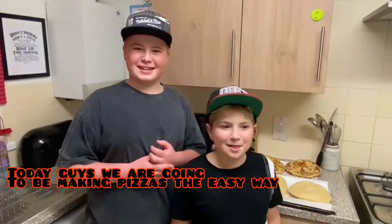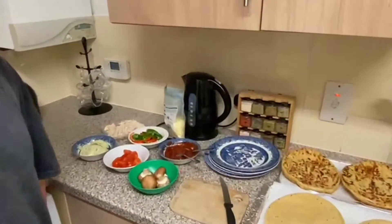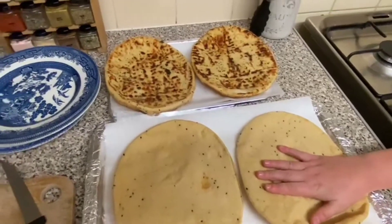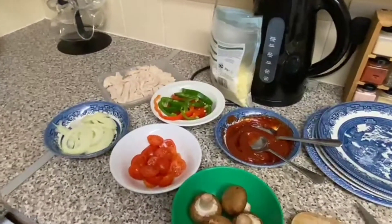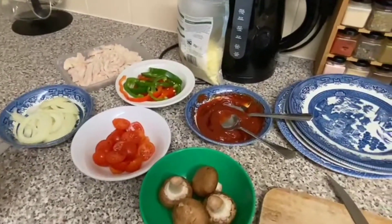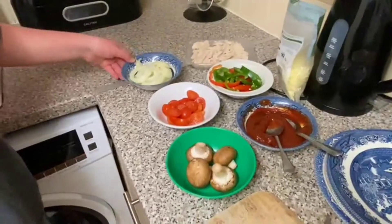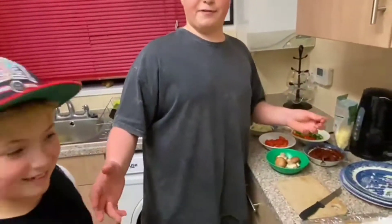Hey guys, welcome back to the channel! Today we're going to be making homemade pizzas. We're going to put some ingredients on these bases. We decided to get some pizza bread, and we have tomatoes, mushrooms, onions, peppers, and tomato puree. This is the really easiest way to make pizzas, especially if you have a big family.